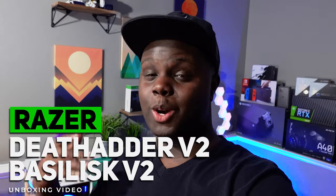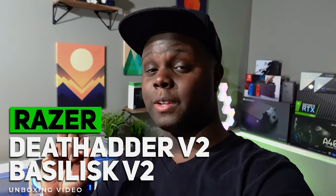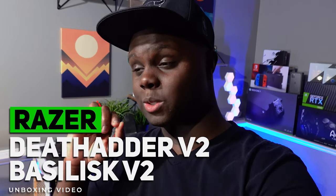Hey, what's up guys, welcome back to Too Much Tech. In today's video we've got a double unboxing — we did one a couple months ago where we looked at the GWolves Hottie and the MM710. Now we're doing another one, and this one is all Razer. Razer has been killing it recently, coming out with a ton of stuff. Today we're taking a look at two of Razer's remastered mice.